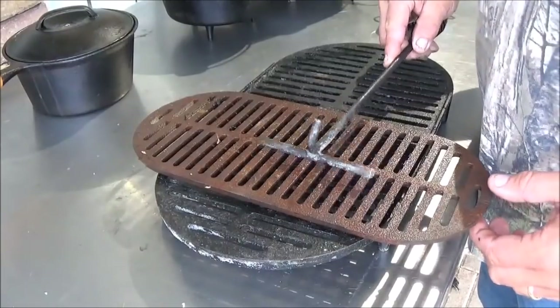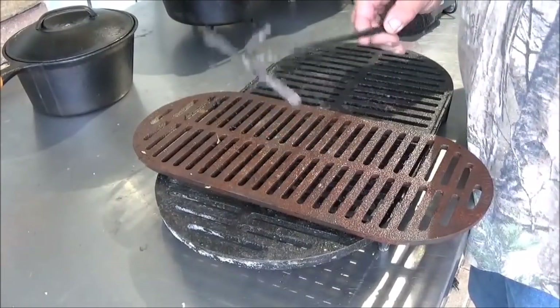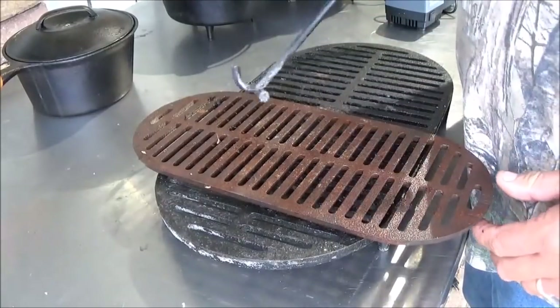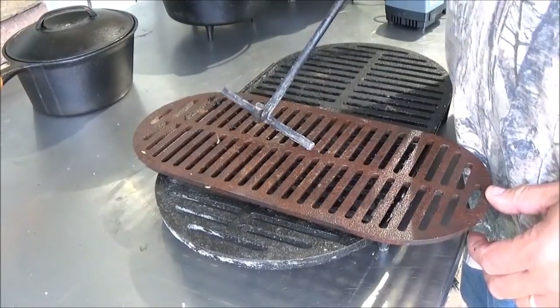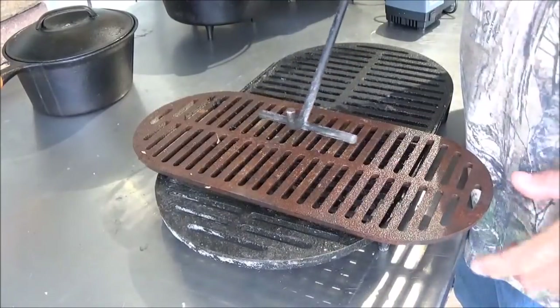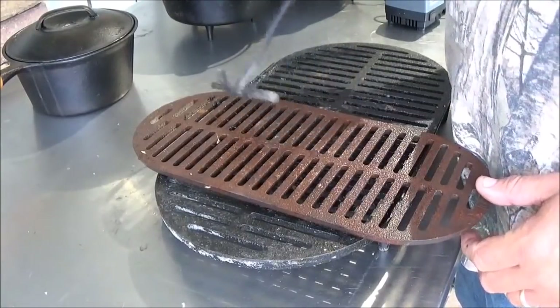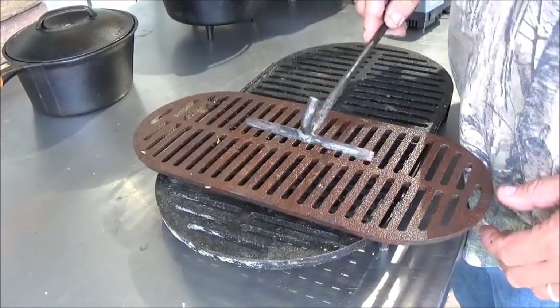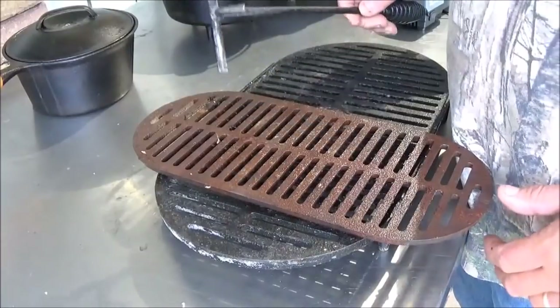If you watched our Unboxed video where we were seasoning this part — don't bother. It gets so hot there's no way you can keep seasoning on that. Just make sure you use it real good. Try to wipe it with oil once it's dry. I just washed this one off with some water and oiled it last time I used it, and that will keep the rust down on it a little bit.